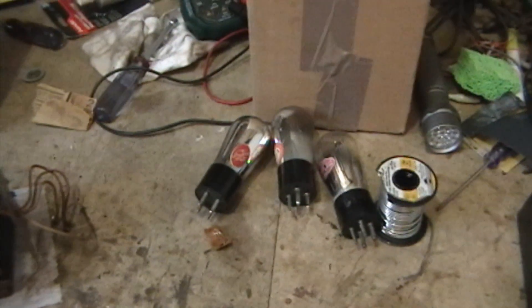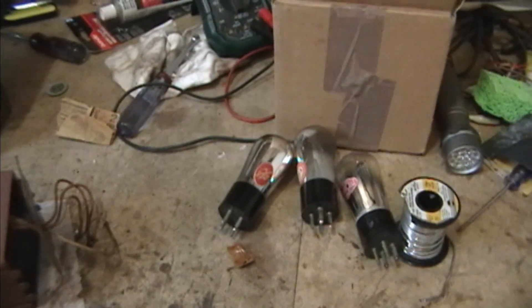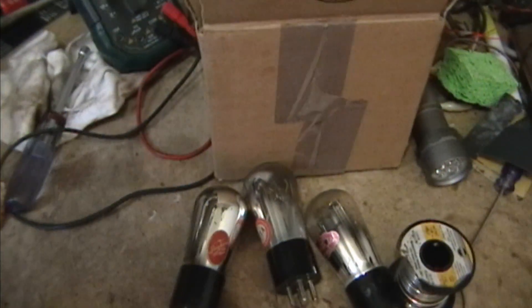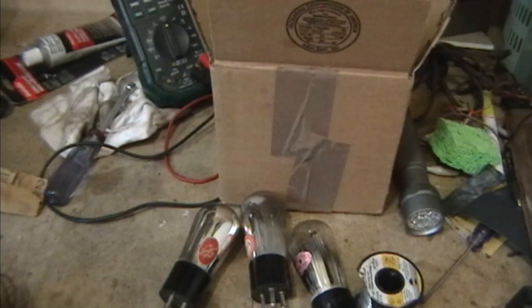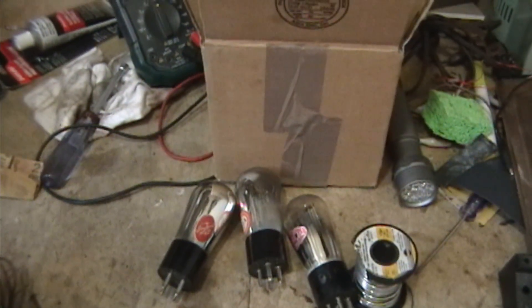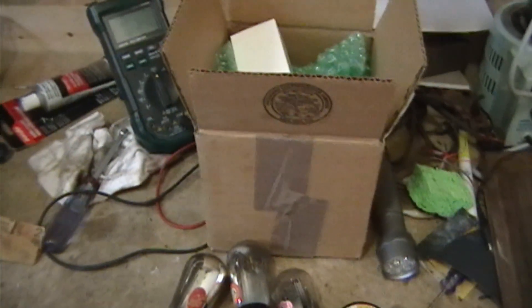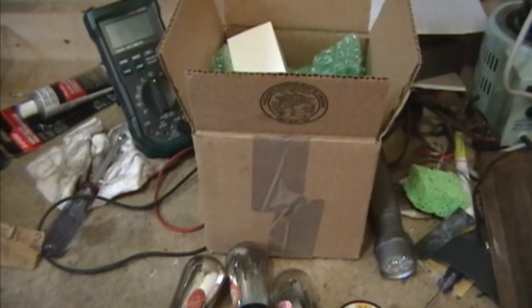If you recall, I had tested these tubes earlier and found that some of the Type 26s weren't so hot. In particular, one had a short and one was in the yellow zone on the tester, right in the middle between good and bad. The other two 26s were okay. The Type 71 was bad and the Type 80 was good.